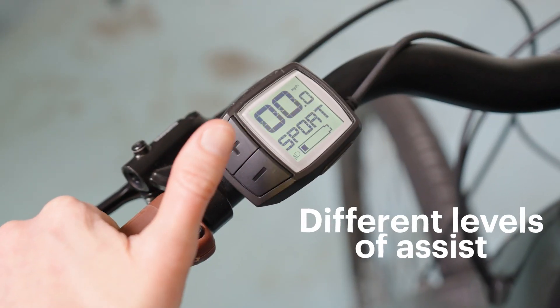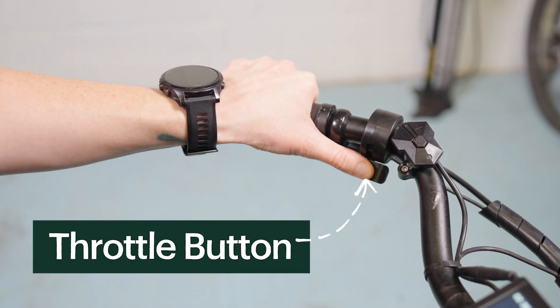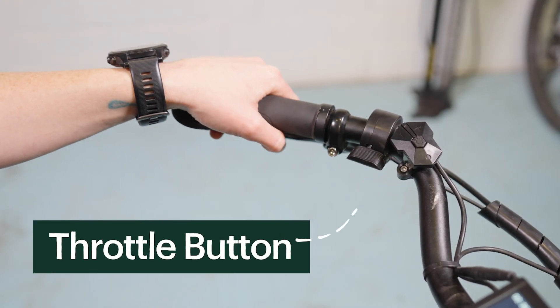The amount of boost can be adjusted with different levels of assist. Some electric bikes have a throttle button that will assist you even when you don't pedal.